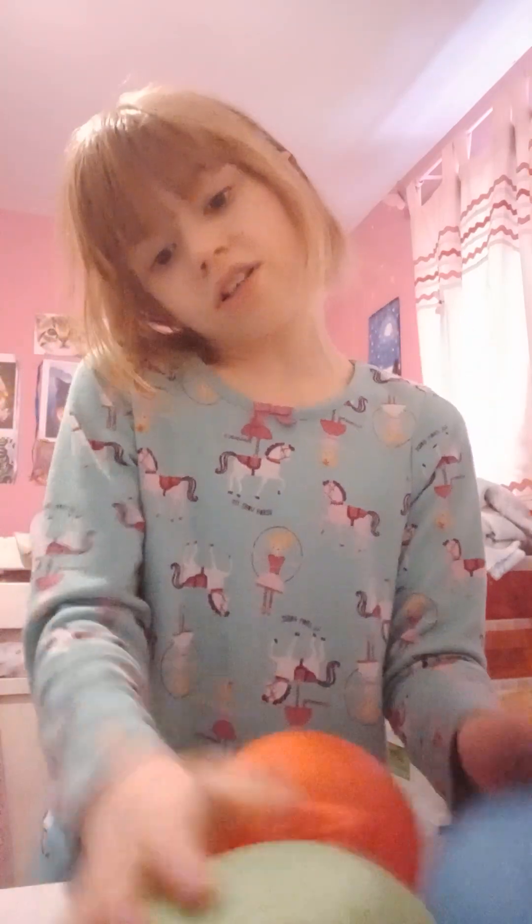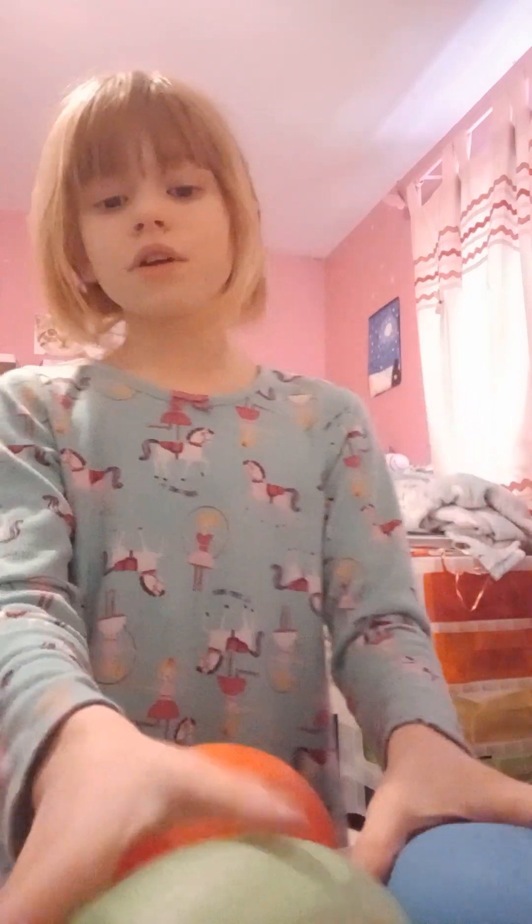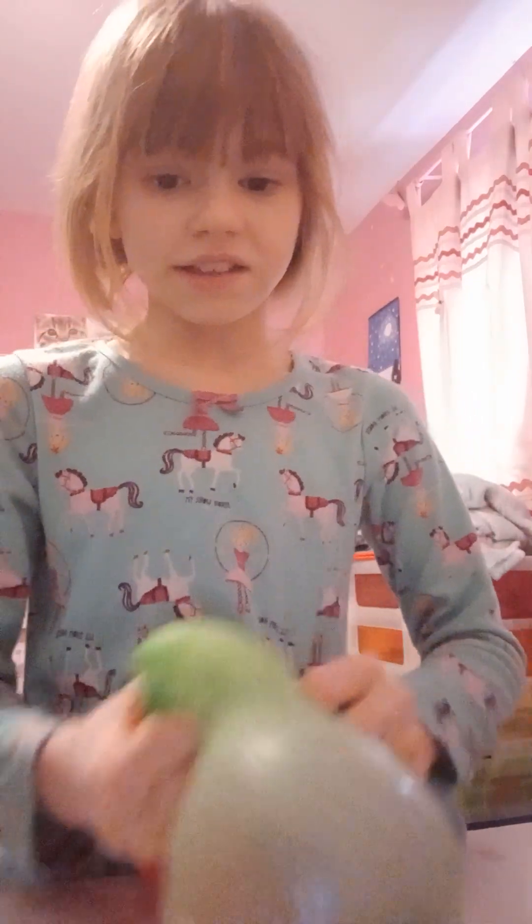Say bye everyone! I hope you enjoyed this making water squishies video. I love you all — see you soon, bye!